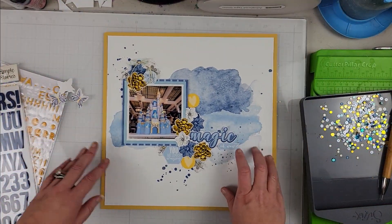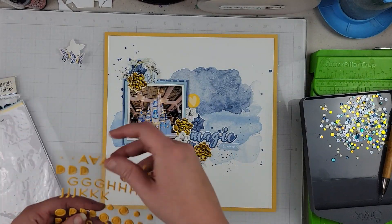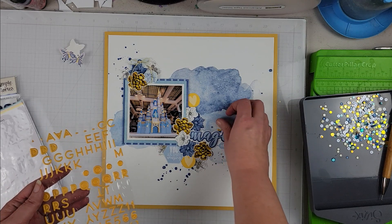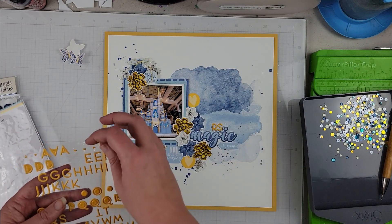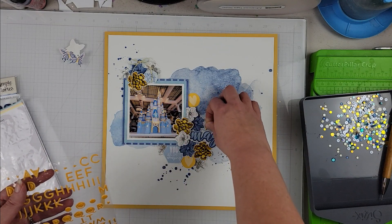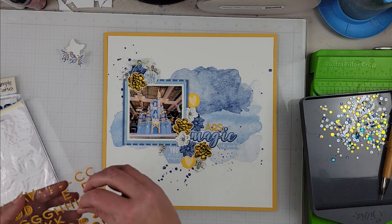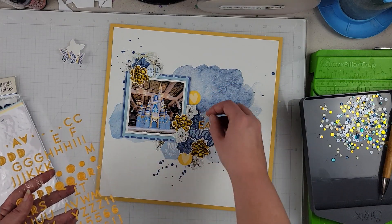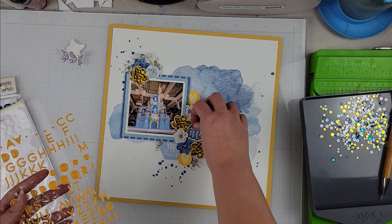I came in and moved a few things around and added a couple of extra white florals just to fill in some blank spots. Now I'm going to take two different sets of letter stickers and complete my title. I'm using the Citrus Twist letters and spelling out 'Years of' — my title is going to be '50 Years of Magic.'